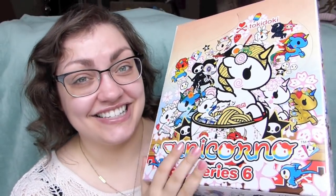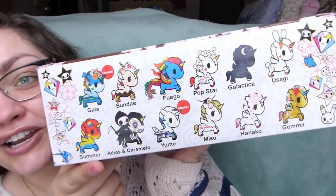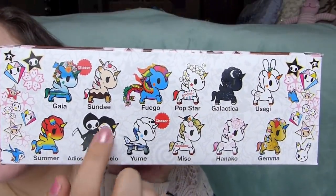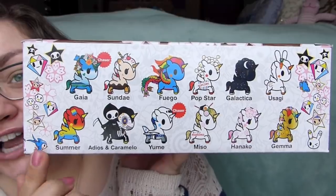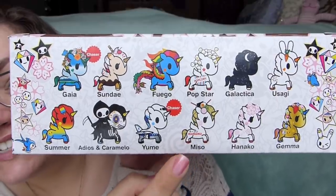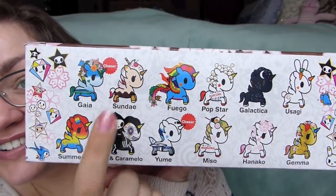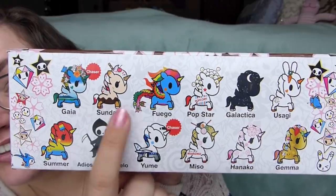Tokidoki came out with their Series 6 Unicornos and I freaked - a lot! I love the designs this time around. I don't think there's one Unicorno in this series that I don't like and don't want. Now, the problem is there are two chasers, so I'm definitely not going to get all of them. I've seen people unbox the full box and still not get some of even the regular characters. The ones I'm most excited about are Miso, which is like a ramen bowl Unicorno, and Popstar, which is a popcorn Unicorno. I can tell - I like the food ones.